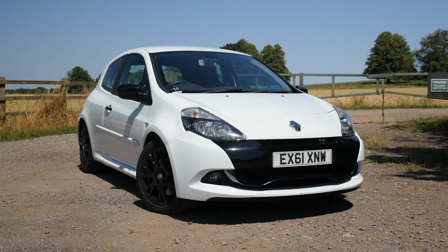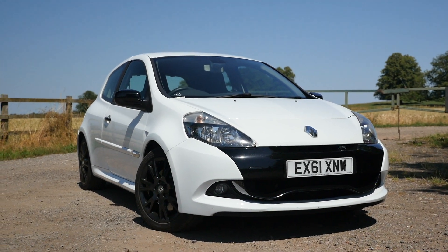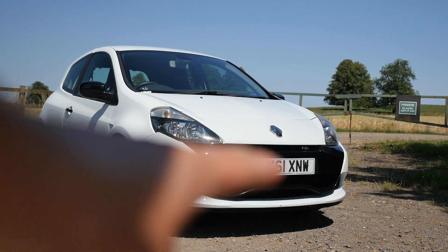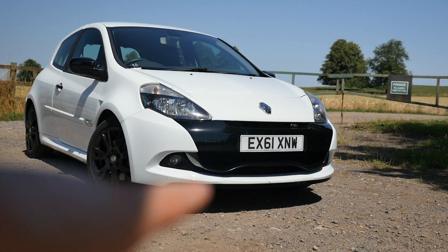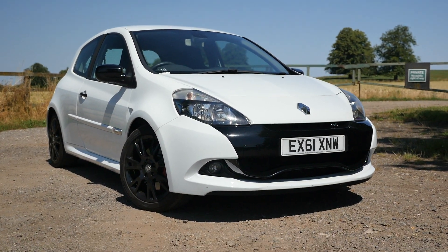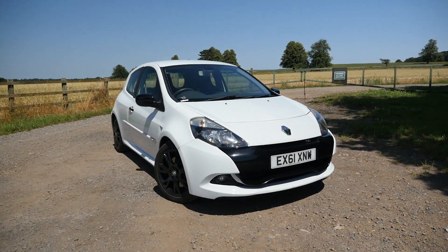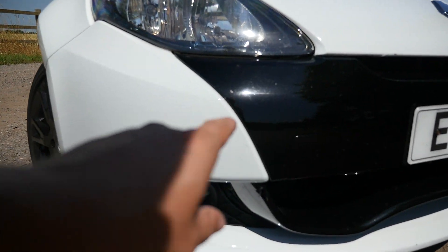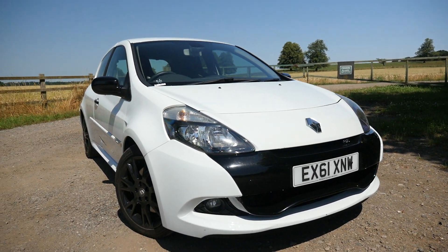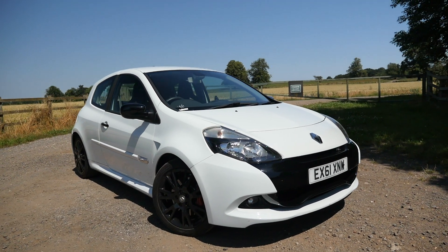Here is my Renault Clio RS 200 on the channel for the very first time and I am absolutely obsessed with it. I love the little revisions they've done from the previous gen. I love how aggressive the front bumper now is, especially with this little aero flap thing at the bottom of the bumper - it just looks so much fresher and way more aggressive. There was a very minor scuff along this corner, so I decided to have the whole front bumper repainted so it wasn't like a patchwork quilt.